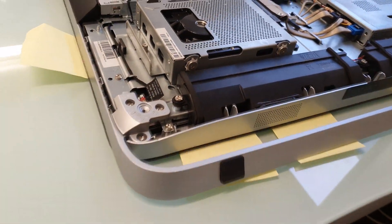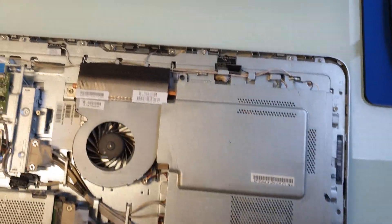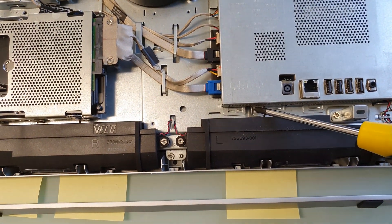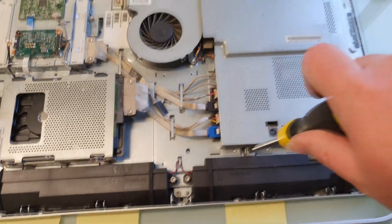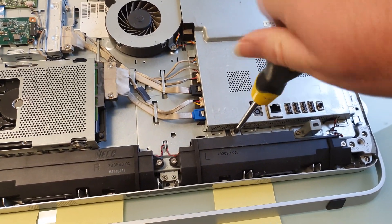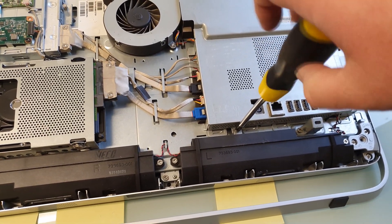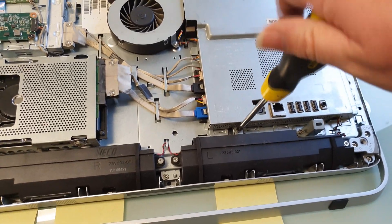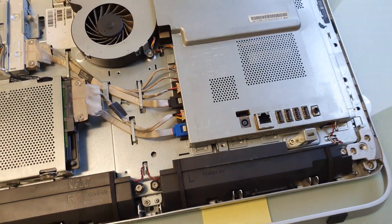To uncover the RAM slots, undo the two screws — there's one here and one here. Undo these two screws and the metal cover once again hinges. Lift on the left hand side and it hinges on the right.